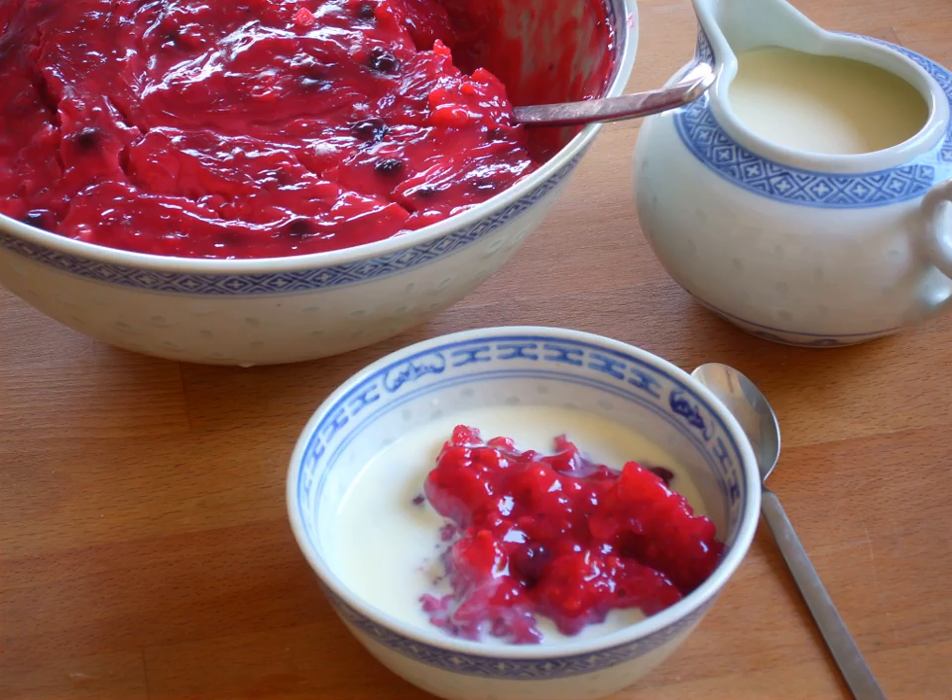Rødgrød or Rødgrødse was traditionally made of groat or grit, as revealed by the second component of the name in Danish, German, or Low German. Semolina and sago are used in some family recipes.